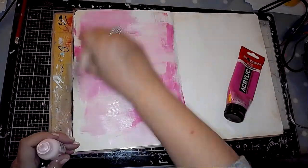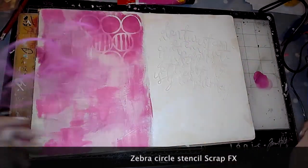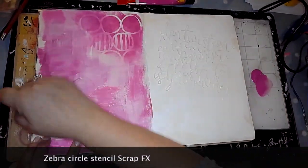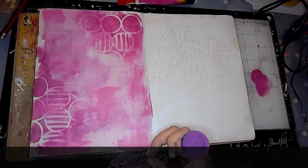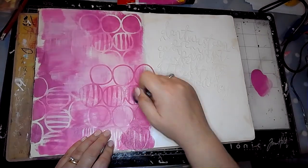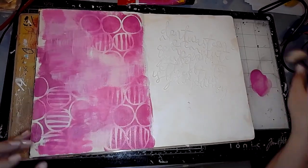Then I am adding some carnation — Dina Wakeley carnation paint. Next I've gone in using a blending tool using the ScrapFX zebra circle stencil. I've got to say I think this is one of my favourite stencils. I love circles and I love to use them in my journaling, so I've got a bit of a thing about that stencil.